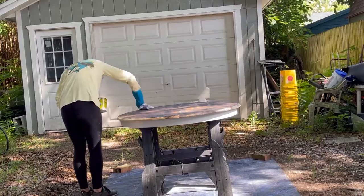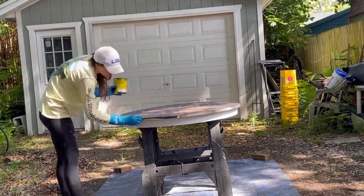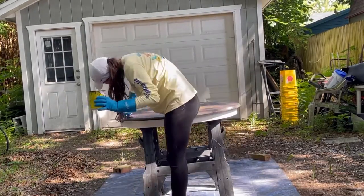I did a full coat of stain, let it sit for a couple of minutes, and then wiped it off to see the color. I decided I didn't like how the stain looked, so I went to Lowe's, bought some paint, and we're going to sand that off and redo it.